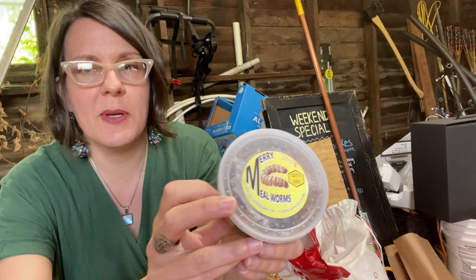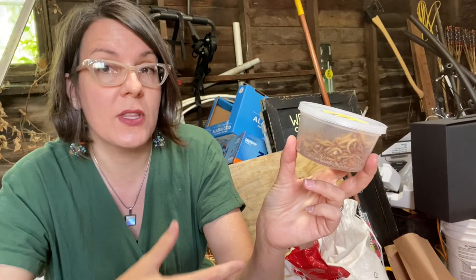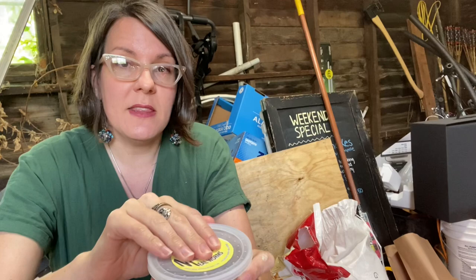Mealworms are a beetle larva. They take anywhere between two and five months to complete their life cycle from an egg all the way to the mature beetle. The temperature at which you raise your mealworms really determines the speed at which they go through complete metamorphosis. The stage at which you want to feed them to your poultry is the larva stage.